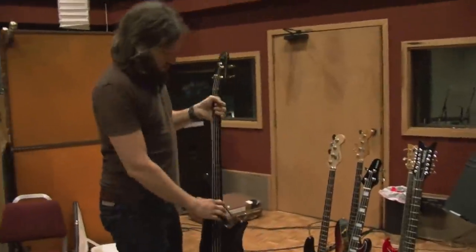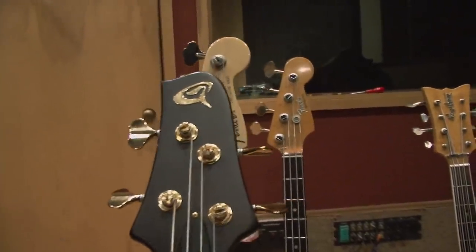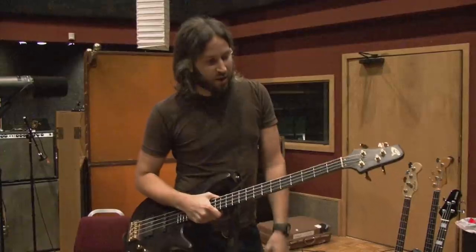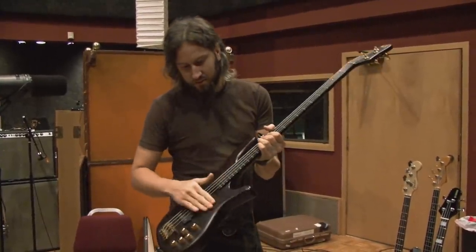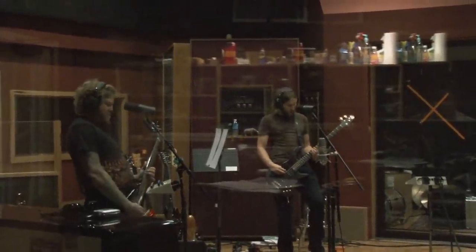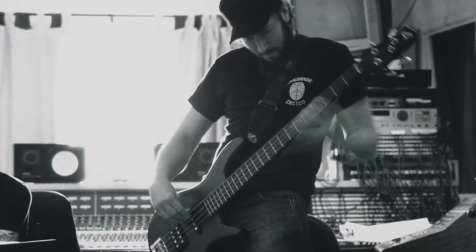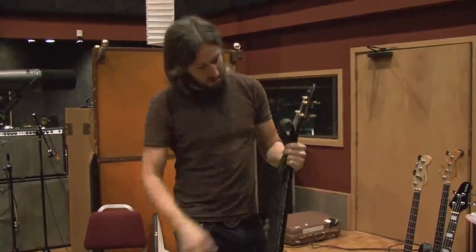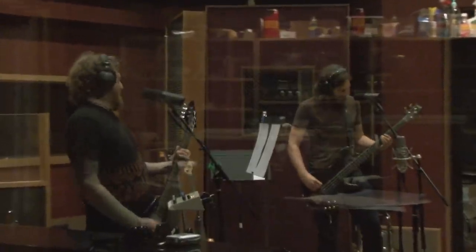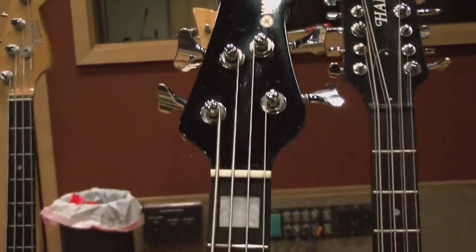Let's talk some shop and go through all the gear I'm using to record this record. This is my Godlike Deity bass — I use this for all the songs that are tuned up to D. It's got this bright pop to it, but whatever this wood is, it's got a real warm sustaining sound. I pretty much use it on all the songs tuned up to D. Recorded the entire Blood Mountain record with it, and this one as well. It's kind of my go-to bass. It's fucking awesome — the best bass I have that can handle all that really low end in a gnarly sound.